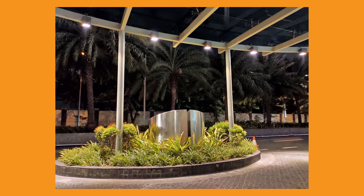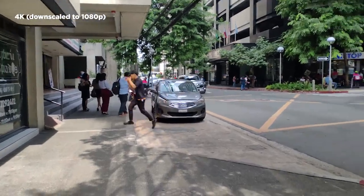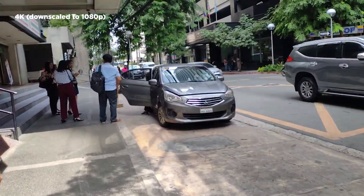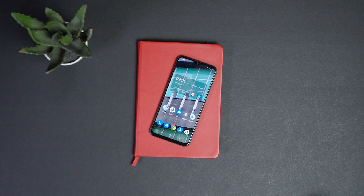Now for selfies, they're meh — colors look dull, and for some reason the default mode looks like you have beauty mode turned on even when it's not. It's just downright disappointing. For videos, you can shoot up to 4K at 30fps without video stabilization at all, so footage can get shaky. As for quality, it's okay — it'll suffice for casual social media posting.